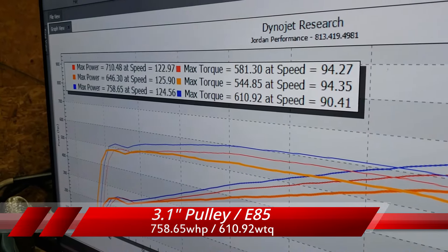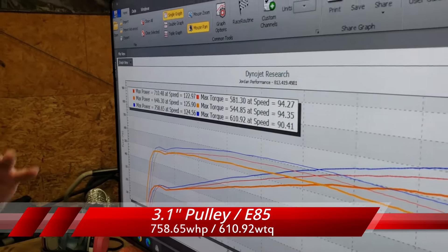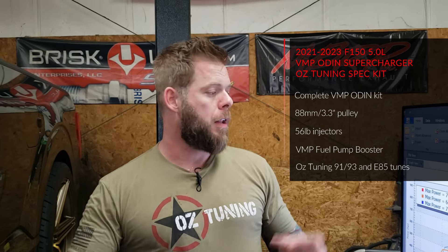With that additional two pounds of boost on E85 — and that pulley can only be used on E85 — we're seeing 758 horsepower and 610 lb-ft of torque. Conditions for these numbers are not great: we're 90-plus degrees right now, Florida summer, extremely humid. These are probably worst-case scenario conditions and we're still getting these kinds of numbers — absolutely impressive. The kit looks great, fitment's perfect. Once VMP is ready to release the kits, you'll find them on the OZ Tuning website, and the OZ Tuning spec version will come with our pulley choices, the booster pump, the injectors, a 91/93 tune, and an E85 tune. Another great supercharger option for 2021-and-up F-150s — stay tuned!